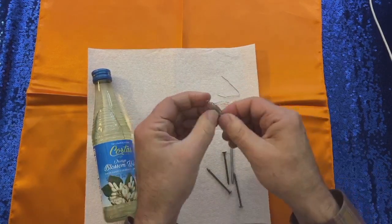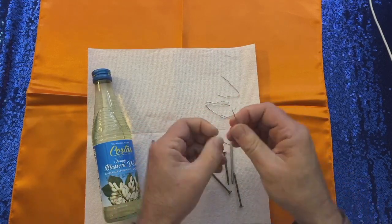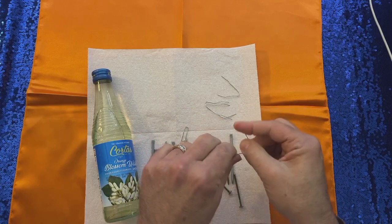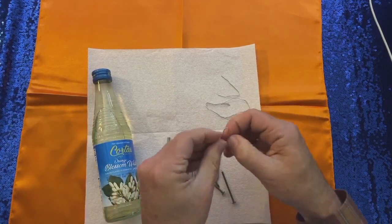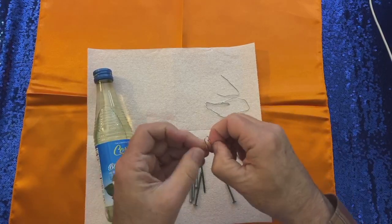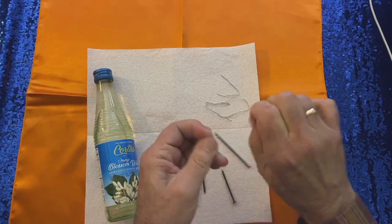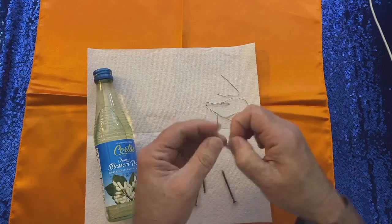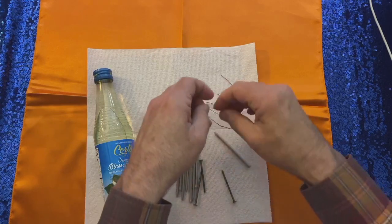The idea is that it rebounds any negative energy sent towards your dwelling, and it confuses it — that's the symbol here. The nails are here because they're pokey and sharp. You can also put other sharp things in there; if you break a glass, you could put some glass shards in there. I just don't like doing that because it tends to be a little dangerous, so this really is sufficient.